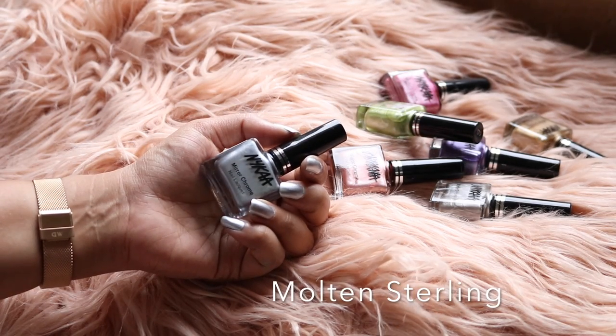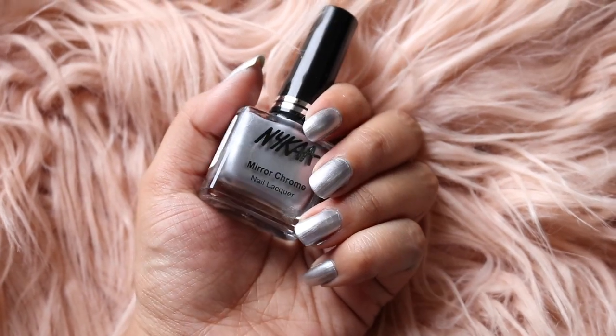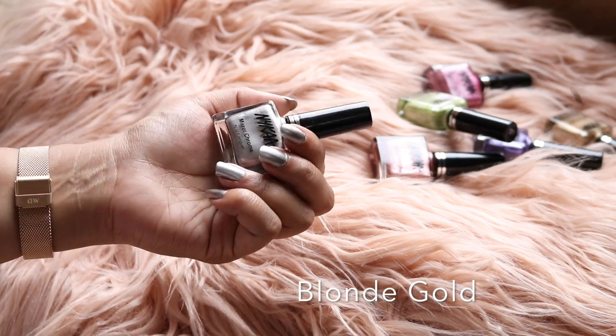The third shade is called Molten Sterling, and this is a classic cool silver color.